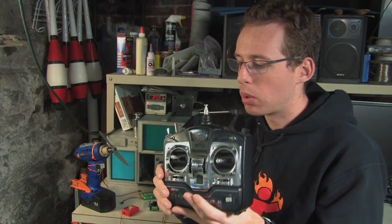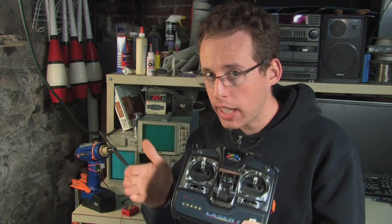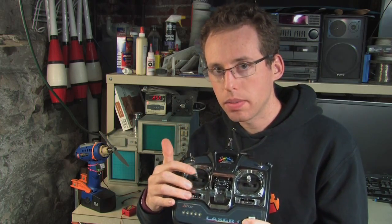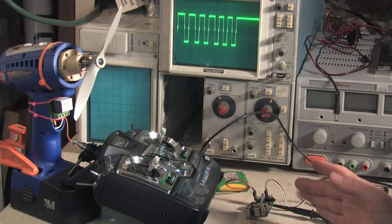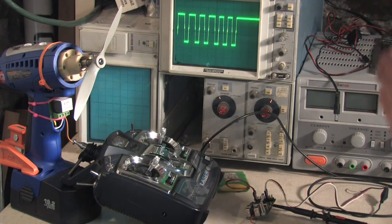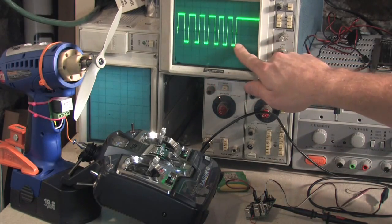There are several different technologies for the transmission of data between the transmitter and the receiver. This uses a frequency modulation technique called PPM, which sends out a series of pulses. The length of each pulse corresponds to the position of one of these channels. I've got the receiver here, opened up the box with the board on the table, and I'm probing the point right after the FM filter but before where the receiver splits up the pulses into the different channels. So I can see all of the pulses here in a row.